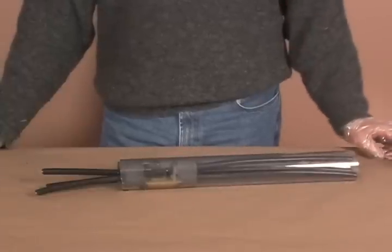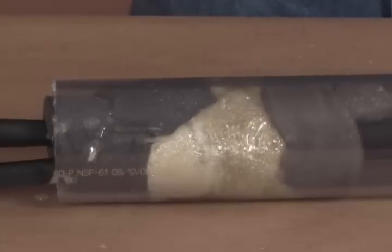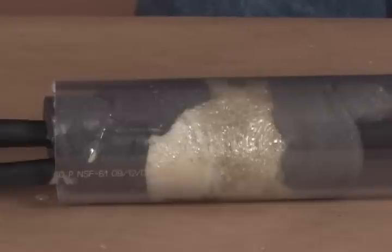Remove the cartridge with the static mixer attached. Sealant may seep between the crevices of the foam dam as it expands.